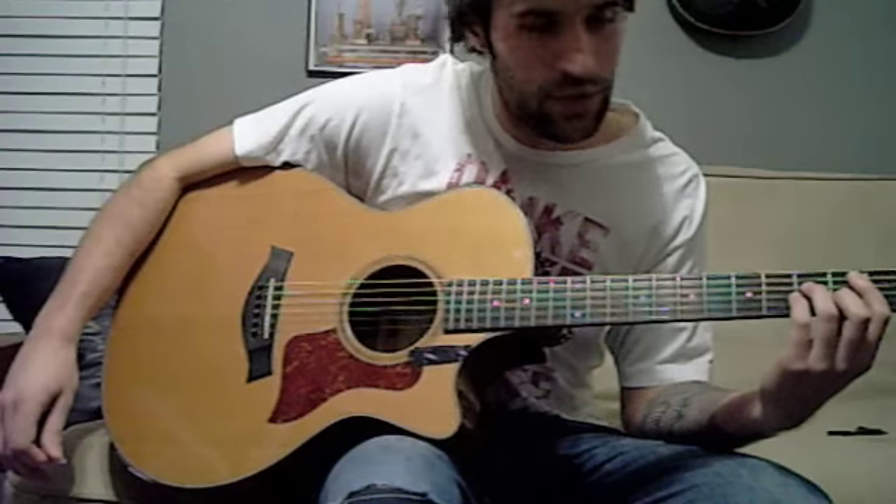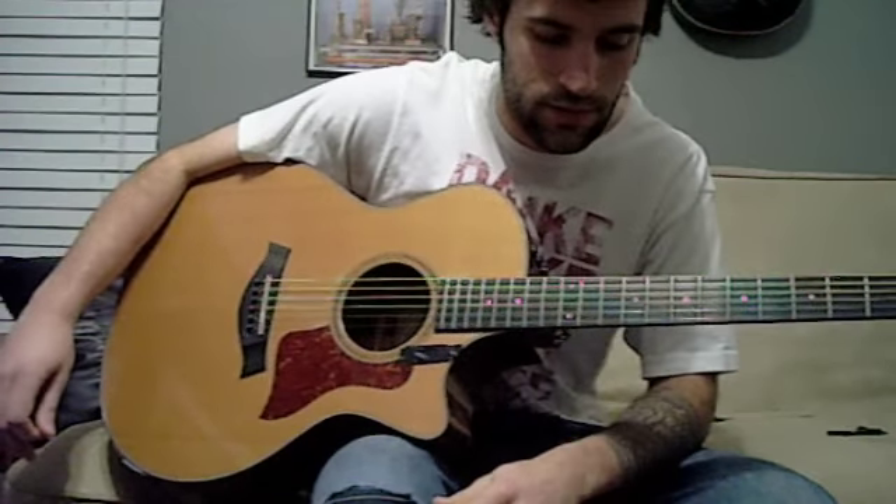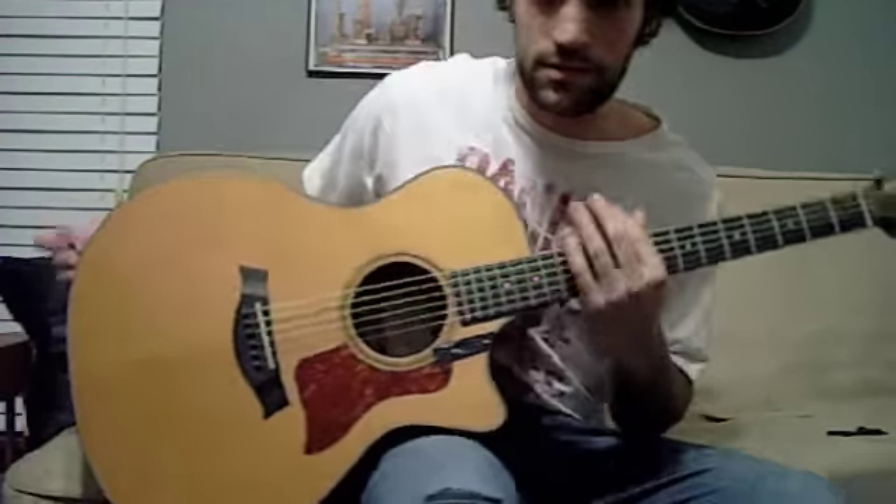Alright, I hope that helps. Thanks for checking out my tunes, and I hope you guys enjoy this version of Feel Good Inc. by The Gorillaz. Peace.